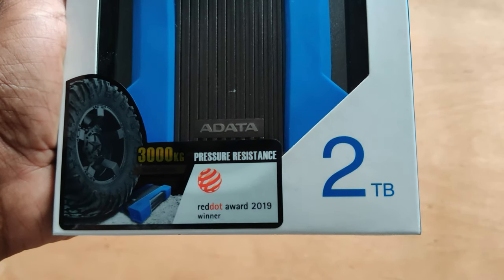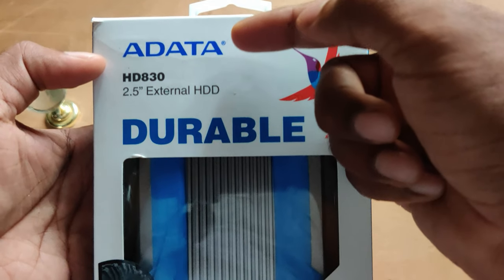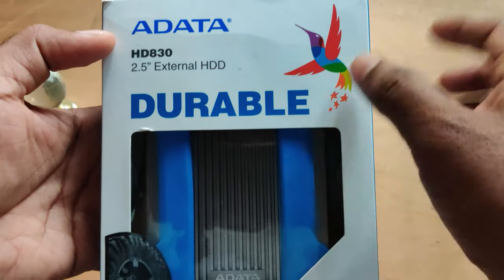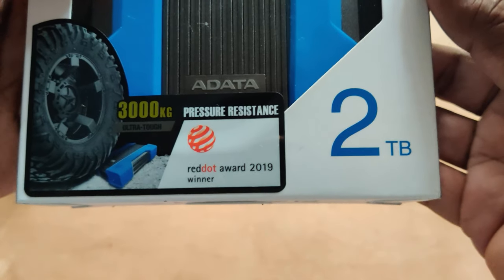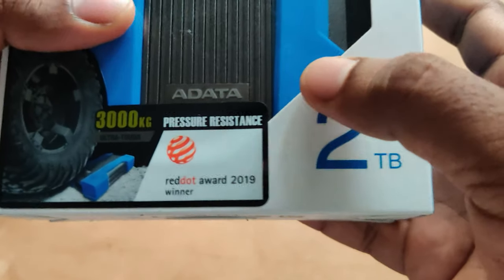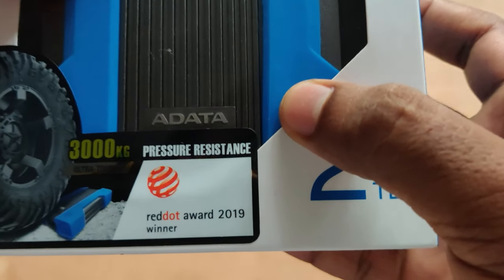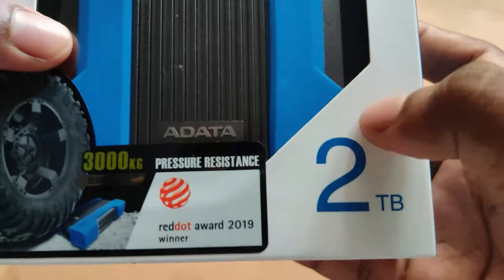This is a 2TB hard disk. Before the unboxing, let us see what details are available on the box. This is from the brand Adata and the model name is HD 830 — a durable version of the hard disk. At the bottom there is an instruction saying this hard disk can withstand a maximum pressure of 3000 kg. Yes, this hard disk is rated as military grade, so it is very rigid and rugged, and here we have a 2TB logo.